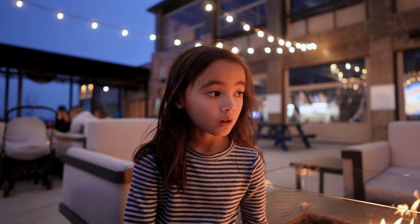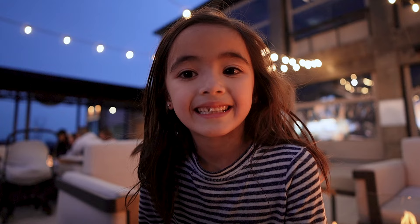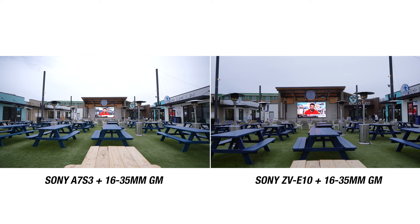You won't get that bokeh you would with a faster lens. And when using an APS-C sensor camera like the ZV-E10, you have to consider that crop factor — not just for focal length but for aperture as well.